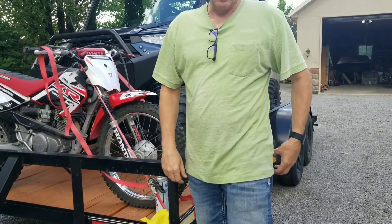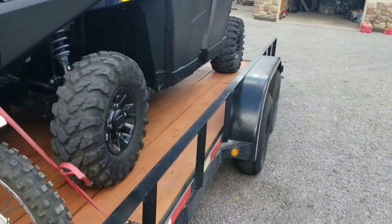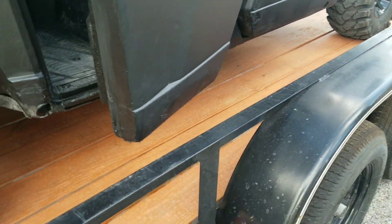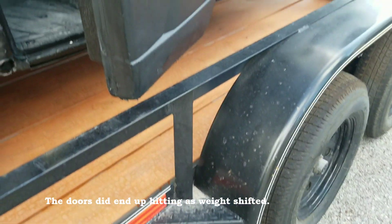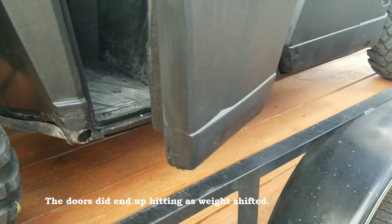I think it fits. The doors open and miss the sides. That's one thing we were wondering about — it's barely clearing, maybe an inch or not even catching on camera, barely maybe an inch or so.